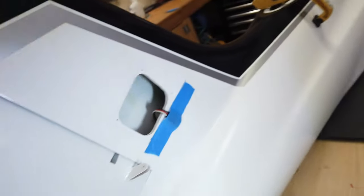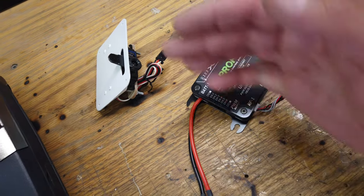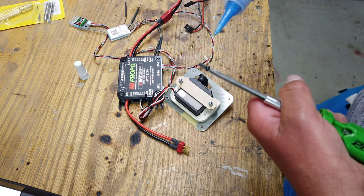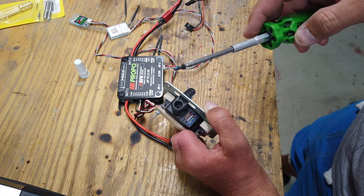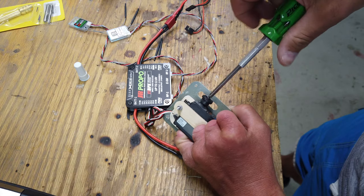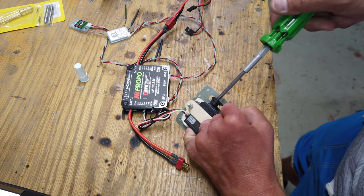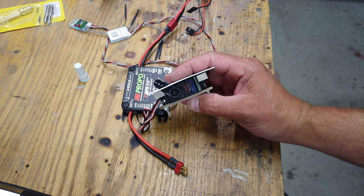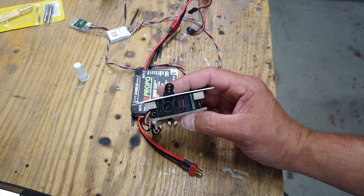The next thing we're doing is installing the surfaces — starting with the rudder first. We plug the rudder into the rudder channel, make sure it's centered, and get it connected up. And as you guys know if you've seen my videos, we will go through and make sure everything is Loctited, including the servo screws, which I don't believe were done before. That surface is ready to go — nice and centered, with 30 points of sub trim added.